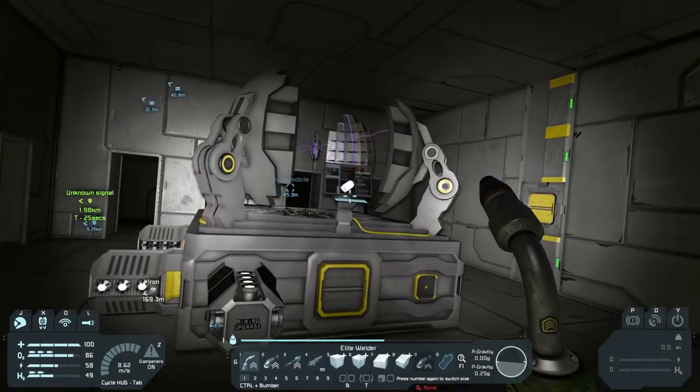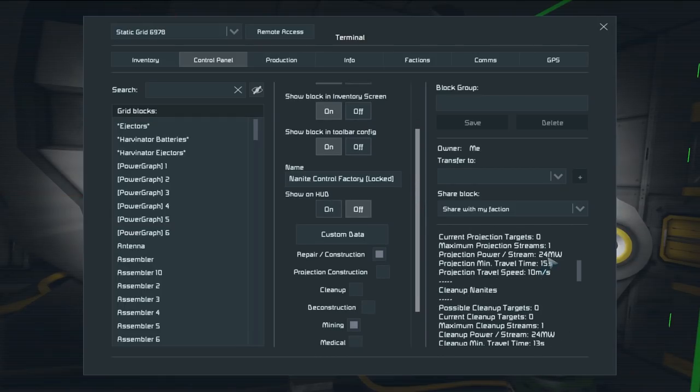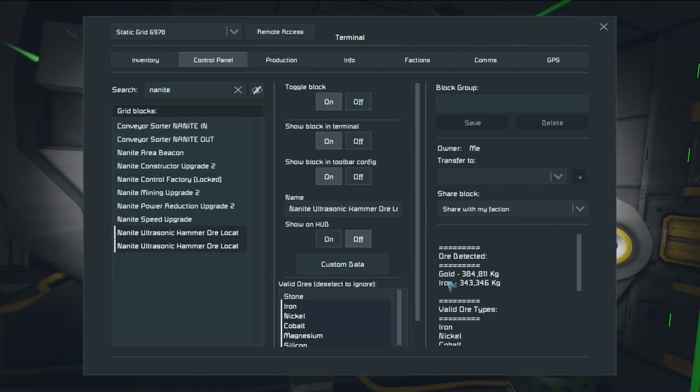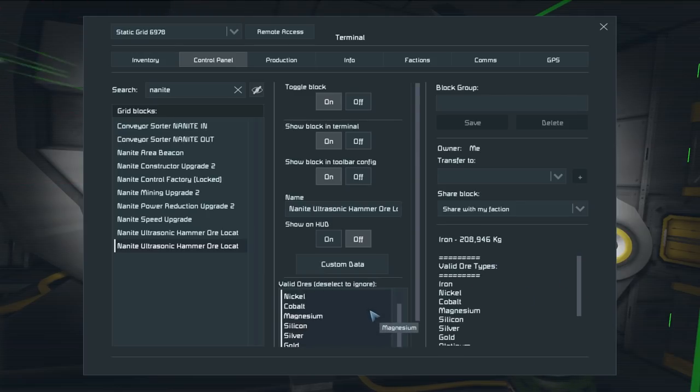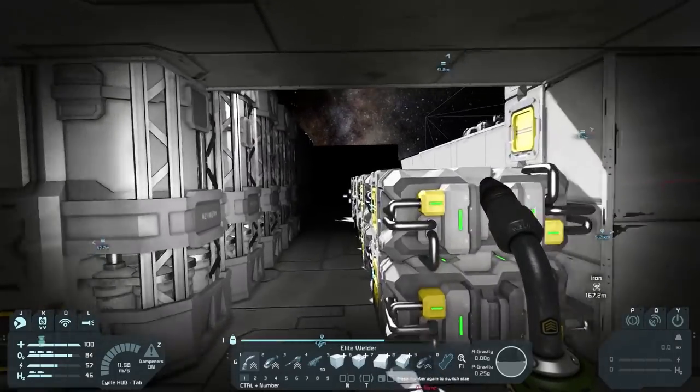We're looking for the ore hammer locator. This one has gold and iron, and this one has just iron. Why have you not detected uranium? Are you not close enough? I guess it might not be close enough to actually find the uranium that's right there.